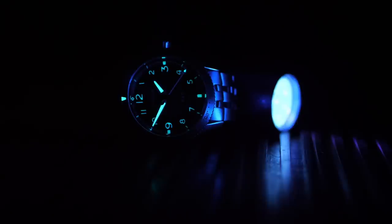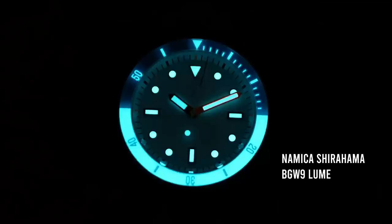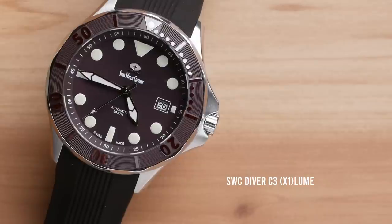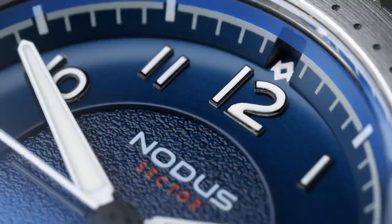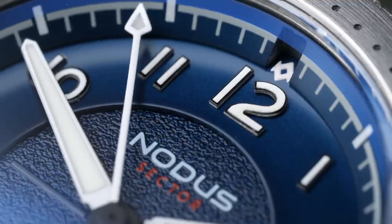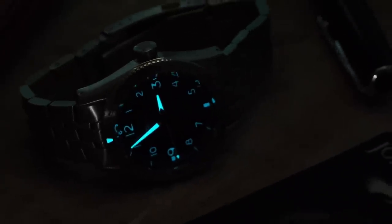We always need to talk about the lume. Notis has done something interesting here — it's listed as C1X1, referring to a formulation of Swiss Super-LumiNova applied to this watch. C1 is one you don't hear of too often; the most common are C3, which glows green in the dark, and BGW9, which glows blue in the dark. Both of those glow very brightly, but in daylight they have a slight colored tint. C1, on the other hand, is a very pure white — however, it typically is far less bright than C3 or BGW9. Rather than just using standard C1, they've gone with the X1 grade, which is an upgrade Super-LumiNova applies to some formulations to make them last longer. Before seeing this watch, I wasn't even aware Super-LumiNova had started putting out an X1 grade of C1.